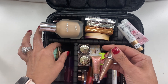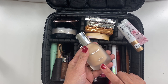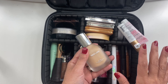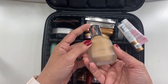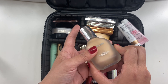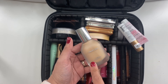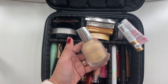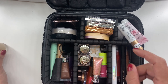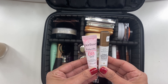For foundation, I took two. I took the House Labs Triclone Skin Technology foundation in shade 200 Light Medium Neutral. I used it a couple of times — I really like how it looks on my skin and how it wears, so I was really happy I took it. I also took the Purelei BB Cream combined with the Drunk Elephant Deep Bronze drops.